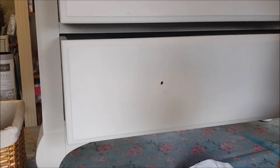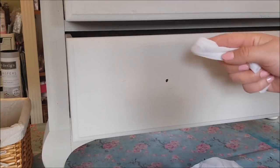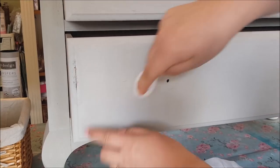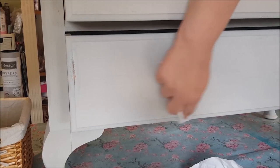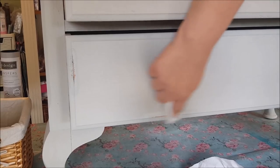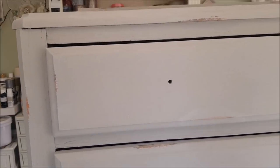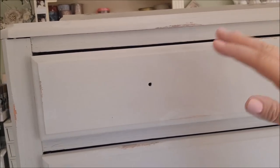Now we're going to distress it using something called a wet distress. This is all completely dry. What I'm going to use is just a baby wipe — a damp cloth is absolutely fine too. All you do is rub in one place to reveal some of the underneath. You can get a similar effect with sandpaper but the wet distress is a lot cleaner. You can rub in different directions — up, down, along — it's completely up to you. I'm going to go over the whole piece and distress in various places.